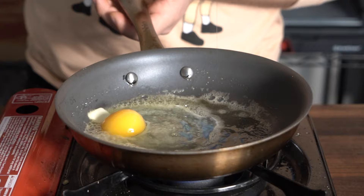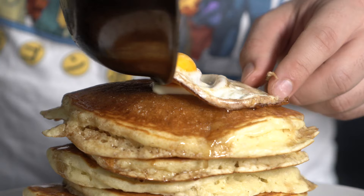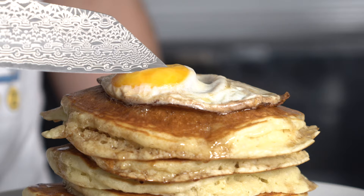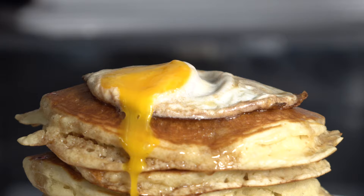And there you have it — a nice stack of fluffy pancakes. I might do a video on the Japanese-style pancakes where you whisk up the egg whites to make them extra fluffy. Let me know if you want a video on that in the future. I hope you enjoyed this really simple pancake video — a lot of you have been asking for it.